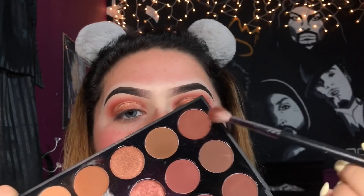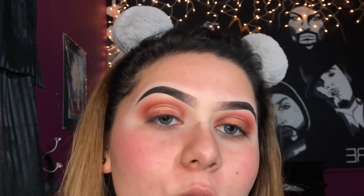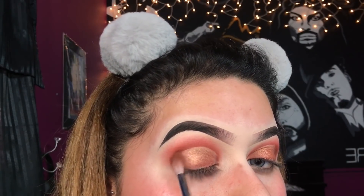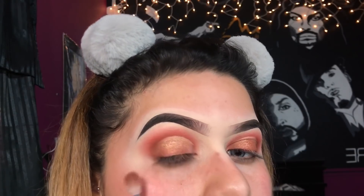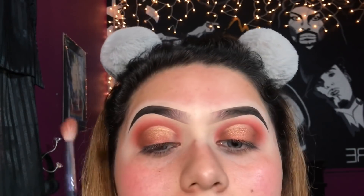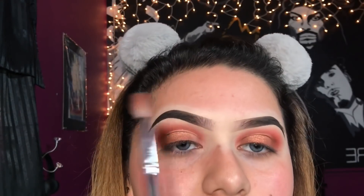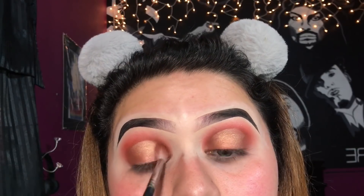Now I'm just going to go back in with that same corner brown shade. I'm taking this on the Morphe M514 brush and applying it on the outer corner like we said. Then I'm slowly bringing it in just to blend out that shimmer and the matte shade. I flip the brush because there's still product on the other side, so I'll just add that to the inner corner.